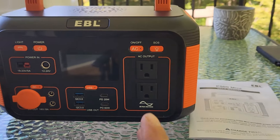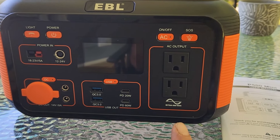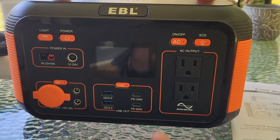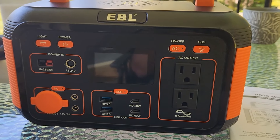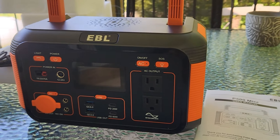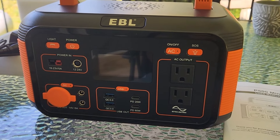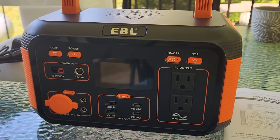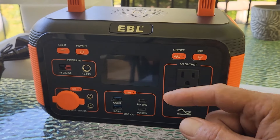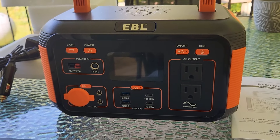Unfortunately I do not have any of the devices it lists to test this unit, but I'm sure that everything it states it will run, it will do the job. This is something I recommend everyone have on hand because you just never know in an emergency when you may need power on the go. If you're interested in this product I will leave the link down below in the description. Thanks for watching guys, we'll see you again in the next one, bye.